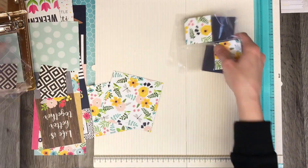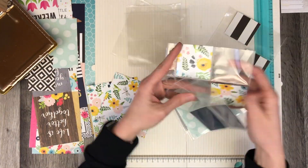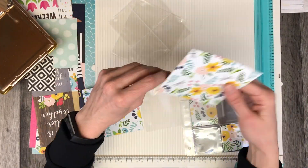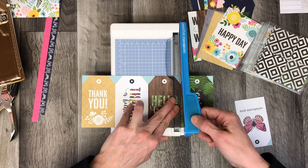Everything is pre-cut and that makes it easier for when you're putting your photos in. You can play with some things, put them into place, and once you bring your photos in you can move things around. Getting some basic background pages completed helps you put this album together.